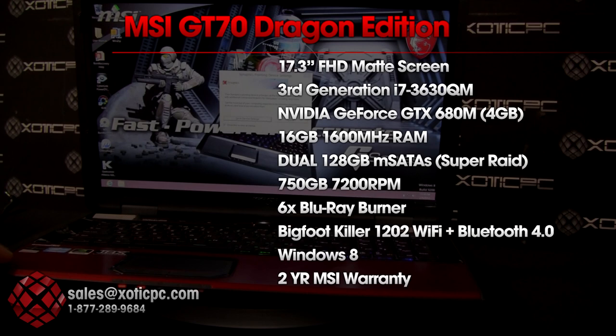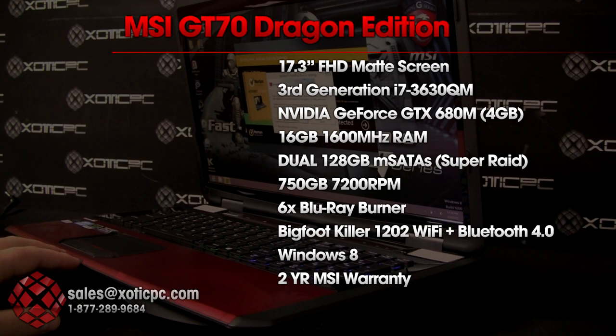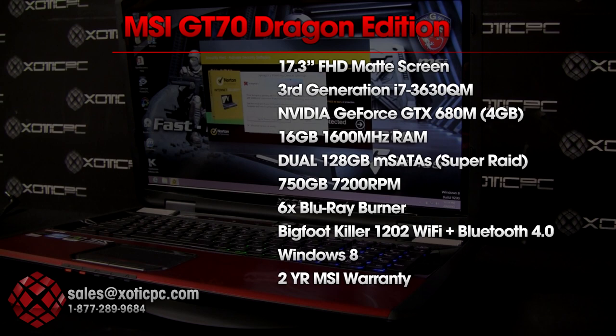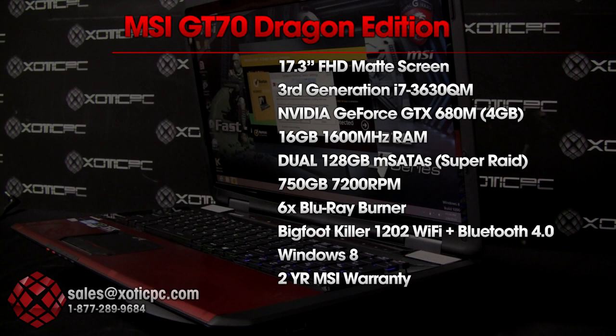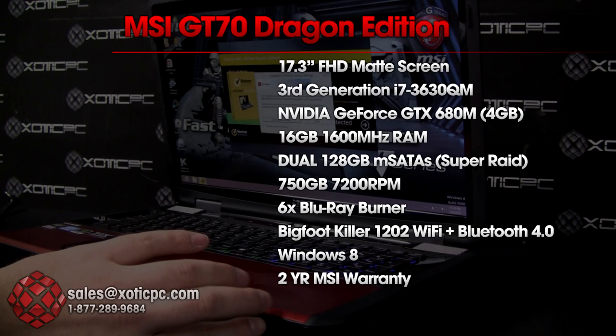For RAM, 16GB at 1600MHz with four DIMM slots supporting up to 32GB max. For storage, hard drive bay one has two 128GB mSATA SSDs configured in MSI's Super RAID 0 — an MSI-only feature with outstanding speeds. The secondary bay has a 750GB 7200RPM hard drive, and the optical bay is a Blu-ray burner.